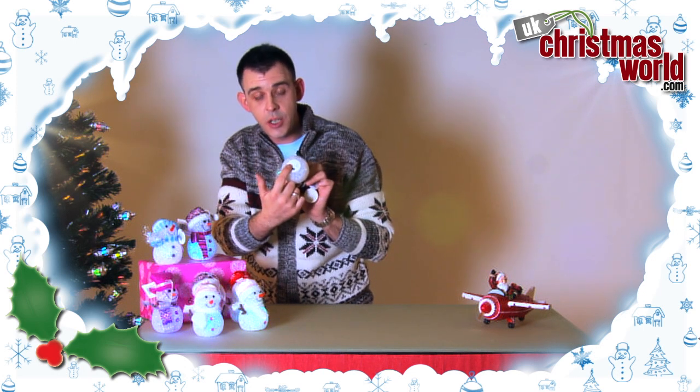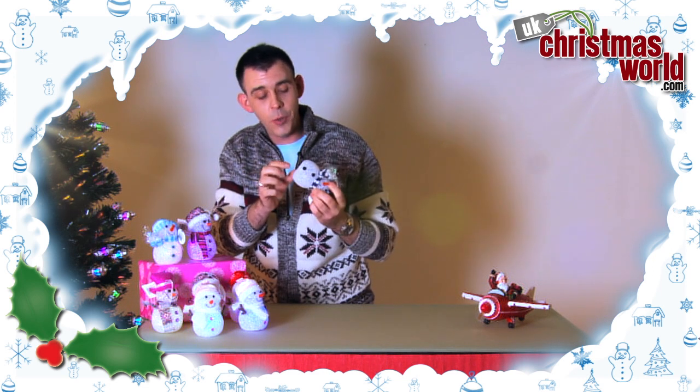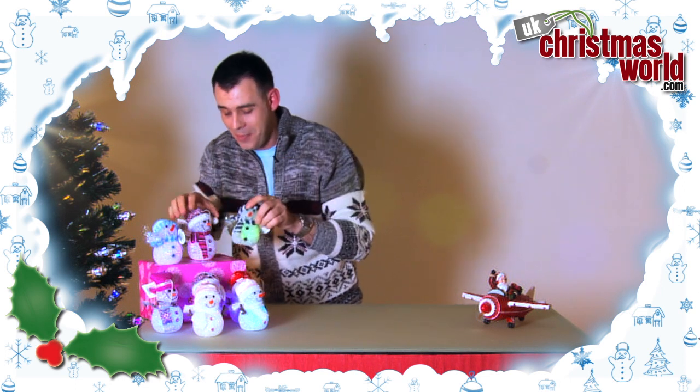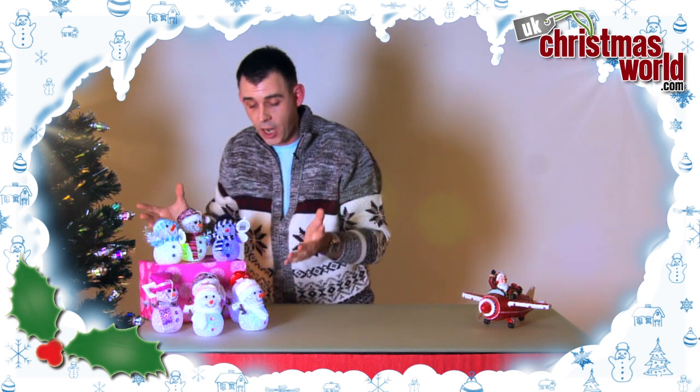Batteries are very easy to change. Batteries are included with this product. All you need to do is just switch them on on the bottom, put them somewhere you'd like to put them, and they will last for hours and hours on that battery, just colour changing.